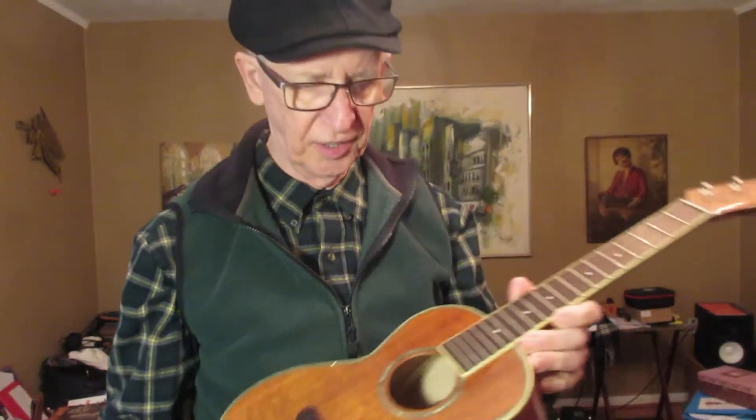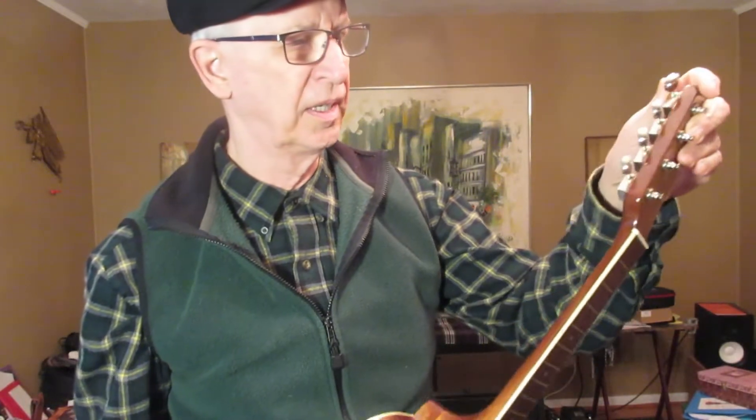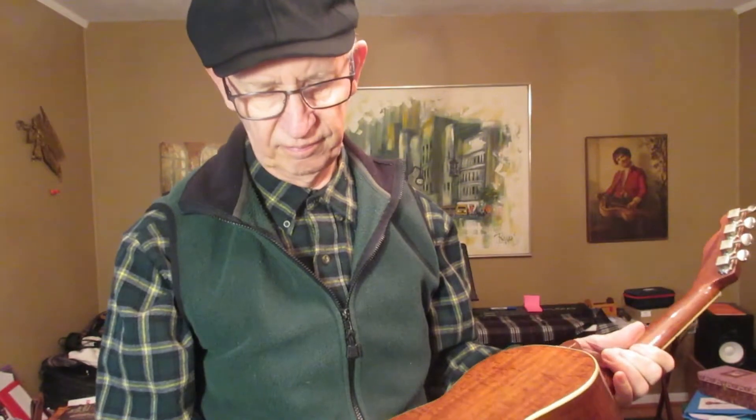I've been looking at my new Fender Koa tenor ukulele. I think it is super. It looks great, has no blemishes on it that I can see. And I'm not going to look too closely at something that I bought for $50.